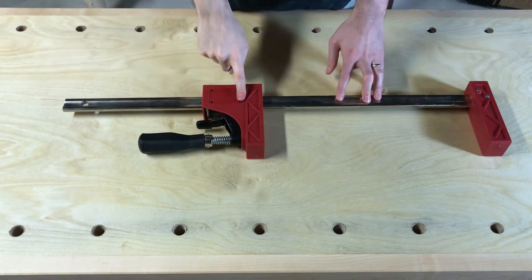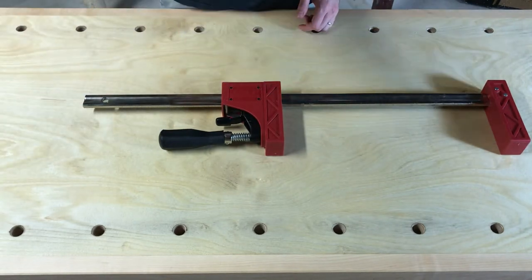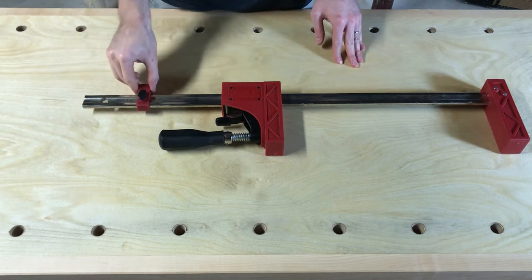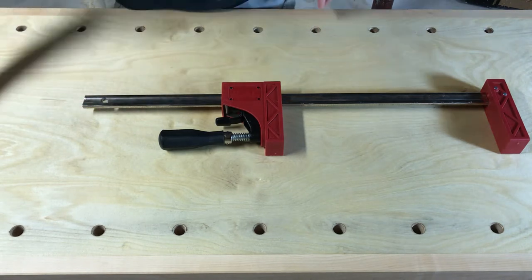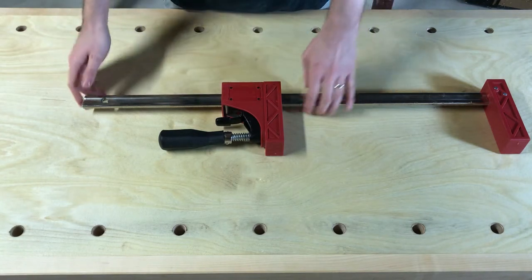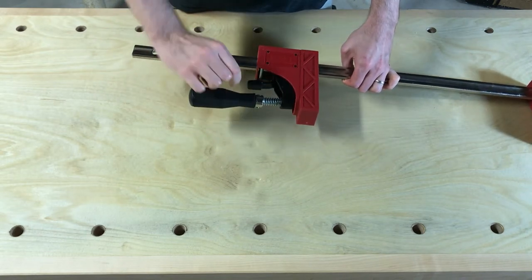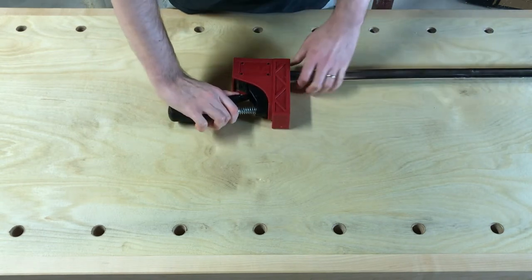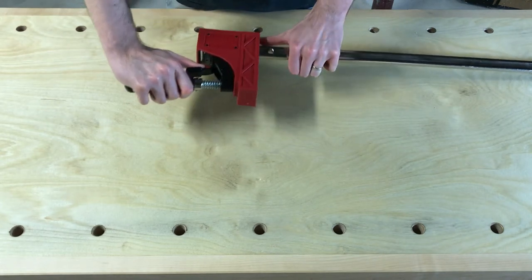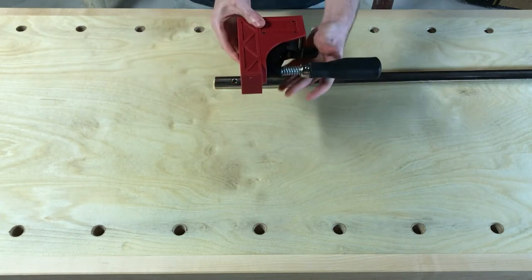The first step is to actually remove the movable jaw from the end of the bar. A lot of times these clamps will come with an end stop here — all you have to do is loosen it up and take it off. Then you take the jaw and just slide it right off: depress this lever here, tilt it forward a little bit, and it slides right to the end. It does get hung up a little bit as you get to the end, but you just have to reorient it and keep that lever depressed.